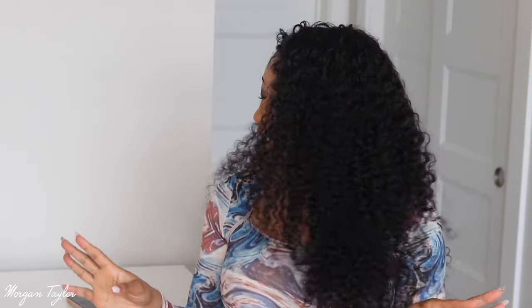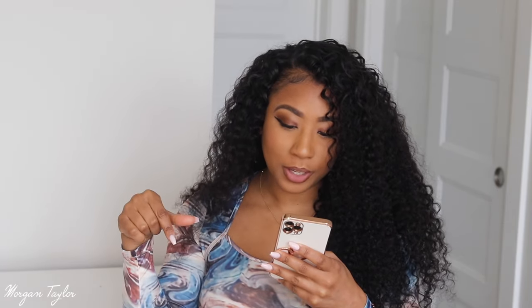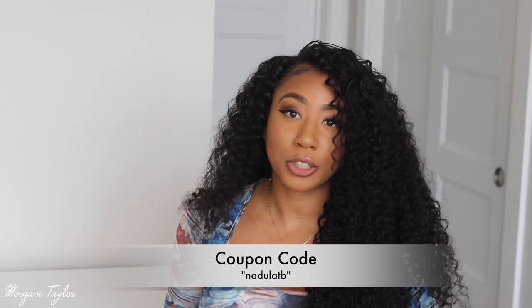I'm loving this — look at all this, it's 150 density, 24-inch v-part jerry curl wig. You guys can get 10% off with the code NADULA TV, so make sure you check it out. I'll leave the link to this wig below so you can get one, because it is bomb. These wigs are actually really affordable — in the $100 range, depending on the length and density. You can customize it too.